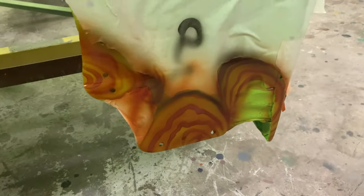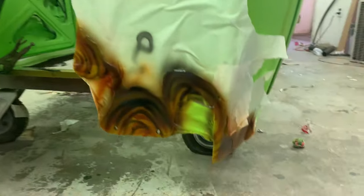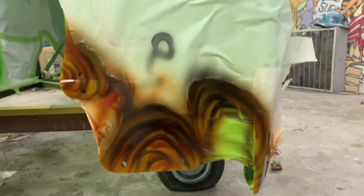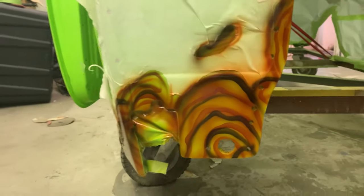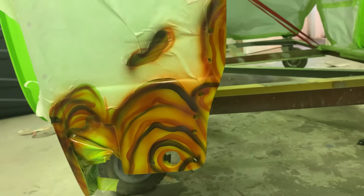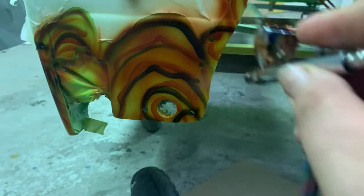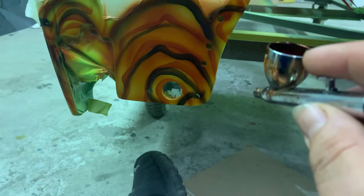Then I go ahead and dust over the whole thing lightly with the red oxide to give it a uniform color. Then I come back in with some black — same kind of thing, hammer it on, kind of hit around the edges a bit more. Mix up some more red oxide, spray it on, really hammer it on — I want it kind of wet.